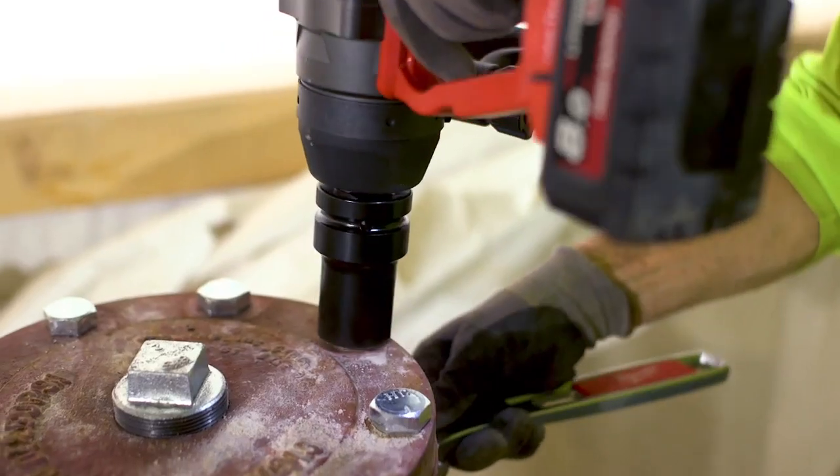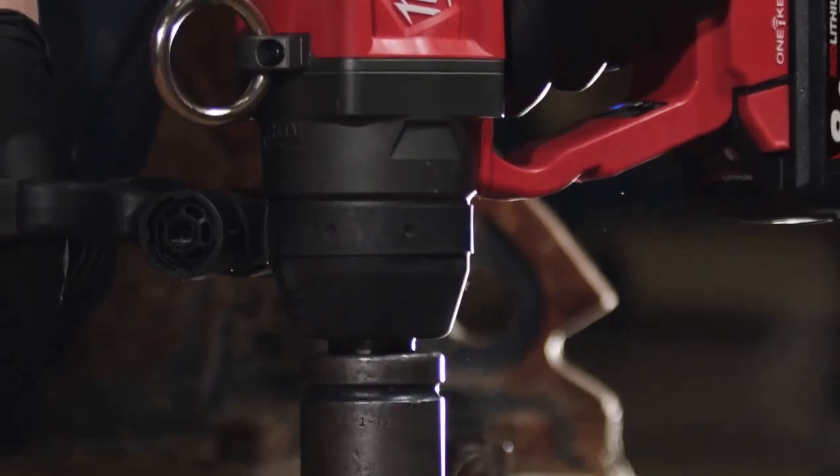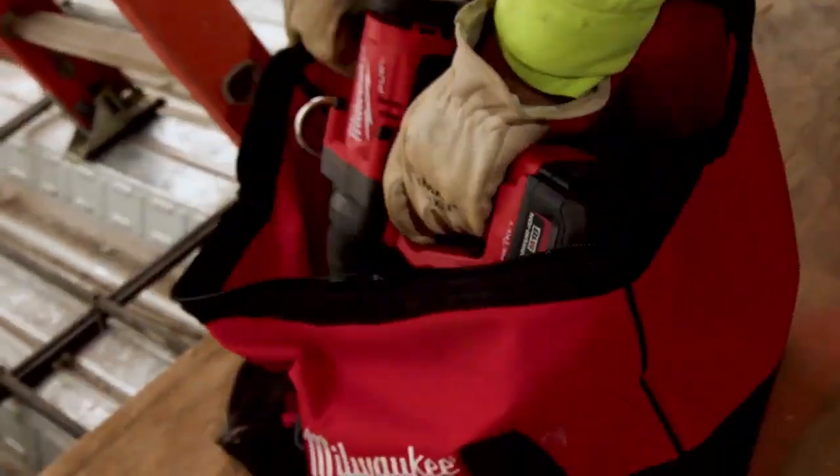The one-inch high torque impact wrench will definitely be a favorite tool of plumbers, fitters, and iron workers. The one-inch high torque impact is lightweight, it's powerful, and it's portable.